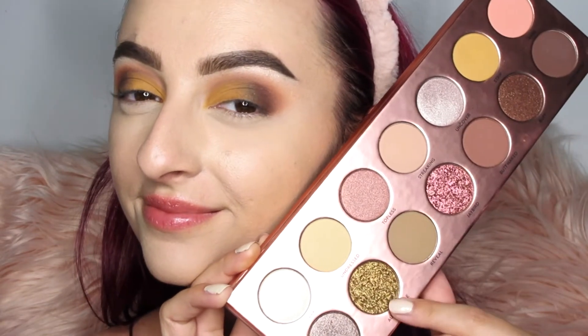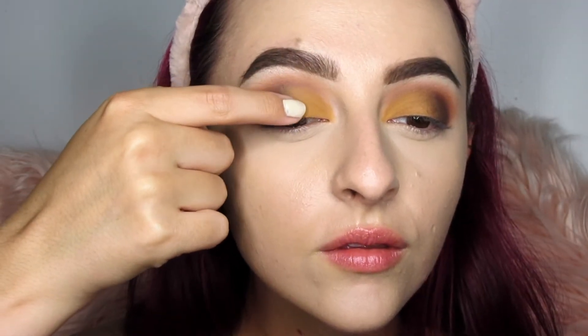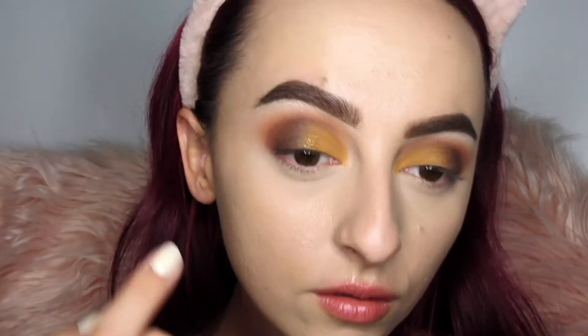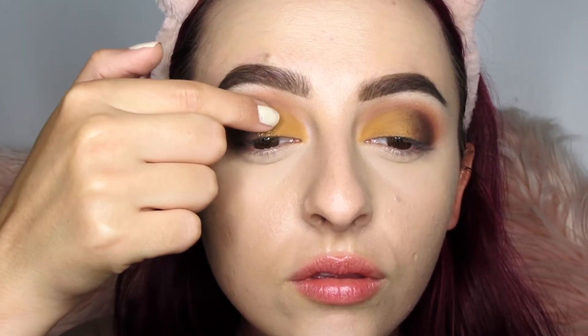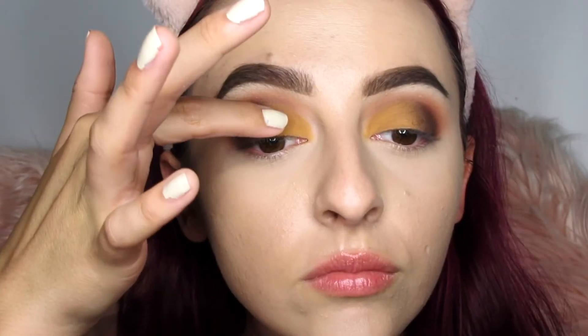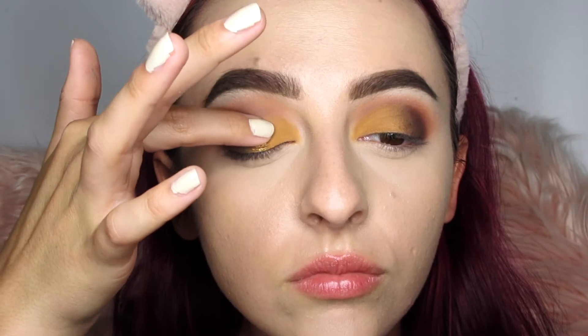Speaking of glitter — let's add a little bit of All Natural, which is a foiled gold shadow. I'm using my finger because it applies best this way. I'm packing it right where the brown and mustard color meet, basically above the pupil, from the lash line all the way up toward the crease but not into it.